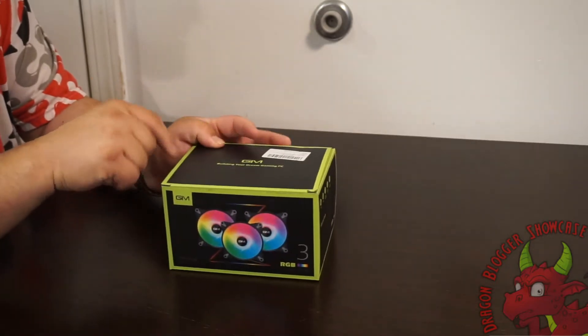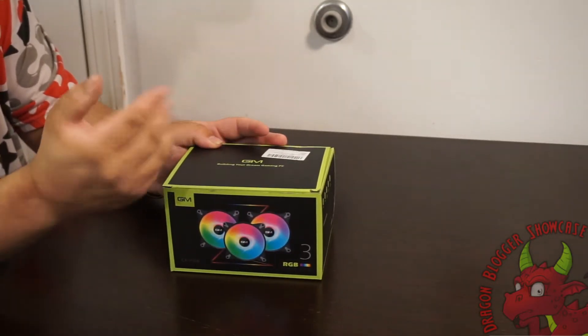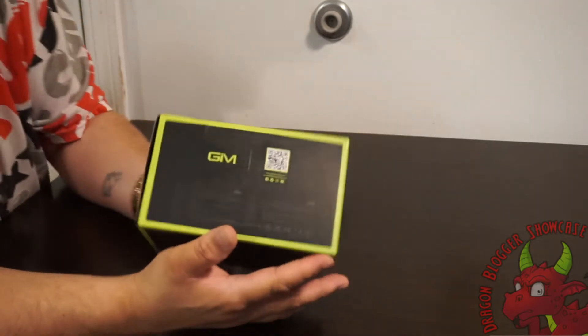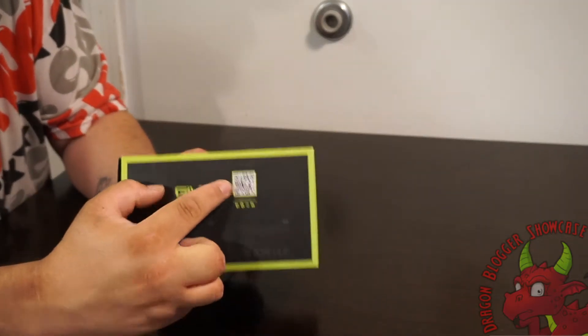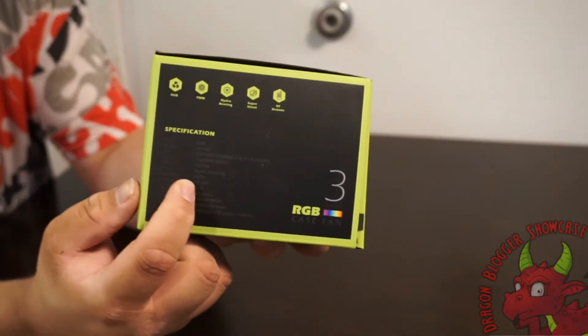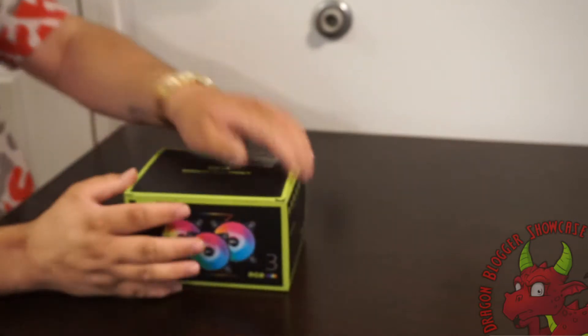They are 6-pin so you have to use the hub — they won't work on your fan hubs on your motherboard, so it does come with a hub. There's a little QR code on the box if you want to check it out. Nice little black box; the writing is rather hard to see because it is black on black, but not a big deal.